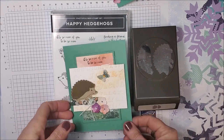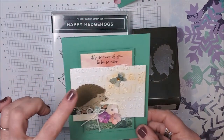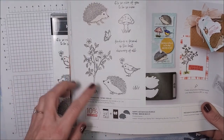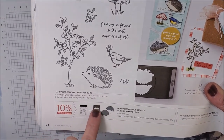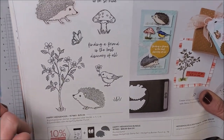The first card I'm going to be demonstrating is this one right here. Isn't that sweet? This is using our new Happy Hedgehogs bundle which can be found on page 64 of our mini catalog. The stamp set, which is adorable, comes with the coordinating punch if you want to buy them together as a bundle and save 10%. That is what I'm going to be using here.